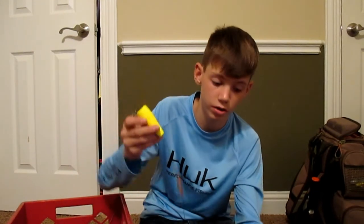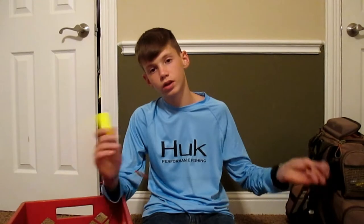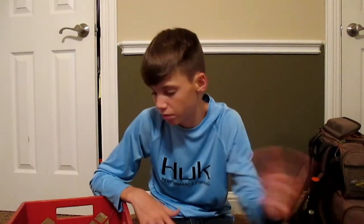Every single time I go saltwater fishing, I always keep my popping cork with me. Right now it's just got a regular hook on it because I was fishing live shrimp this weekend — y'all go check that video out. I'll fish this with Gulp and any kind of live bait — mullet, mud minnows, croaker. I've caught everything on popping corks; that's what I catch most of my fish on besides lures. I usually keep more than one, but I've lost a few on rocks and shell or lost them to big fish.